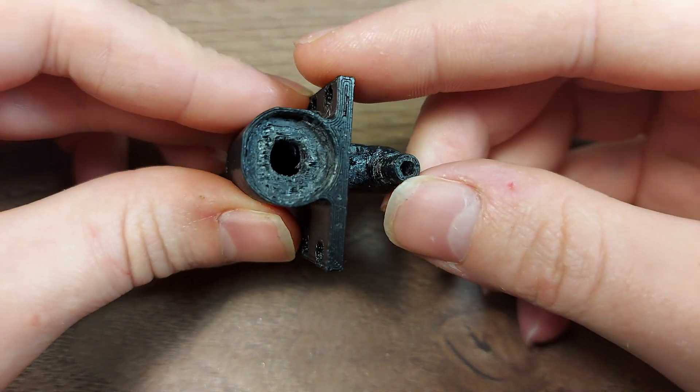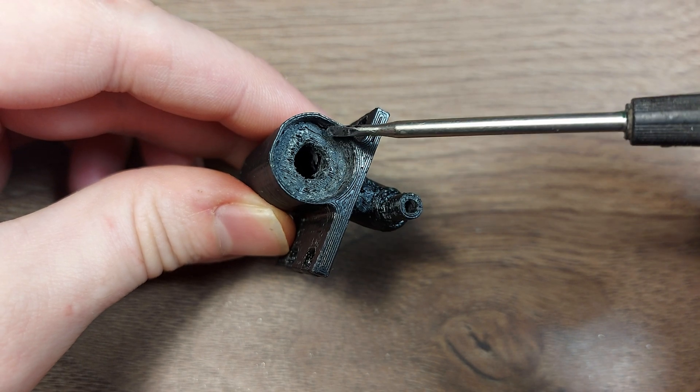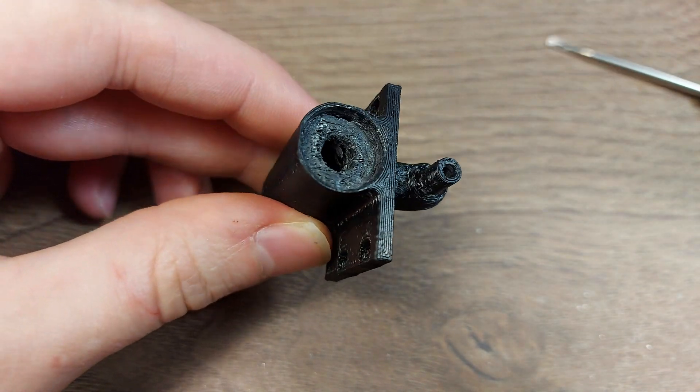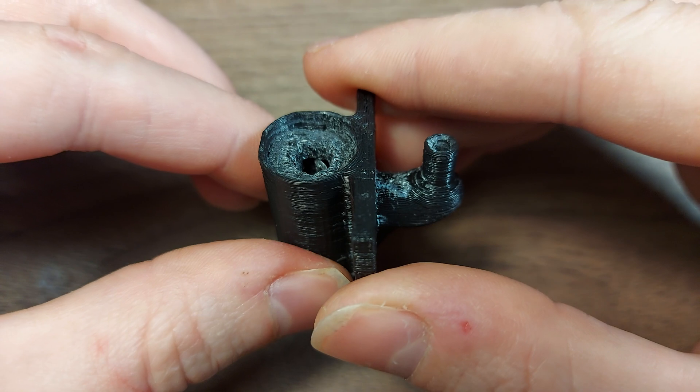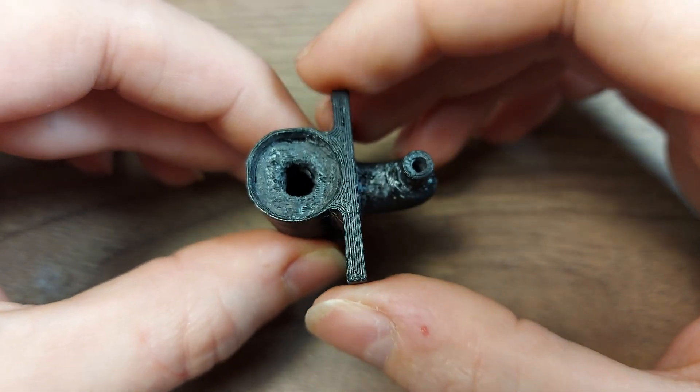This part turned out okay, but the support material didn't come off easily — it's blocked. I tried drilling out the support material from inside, but it's not coming out.